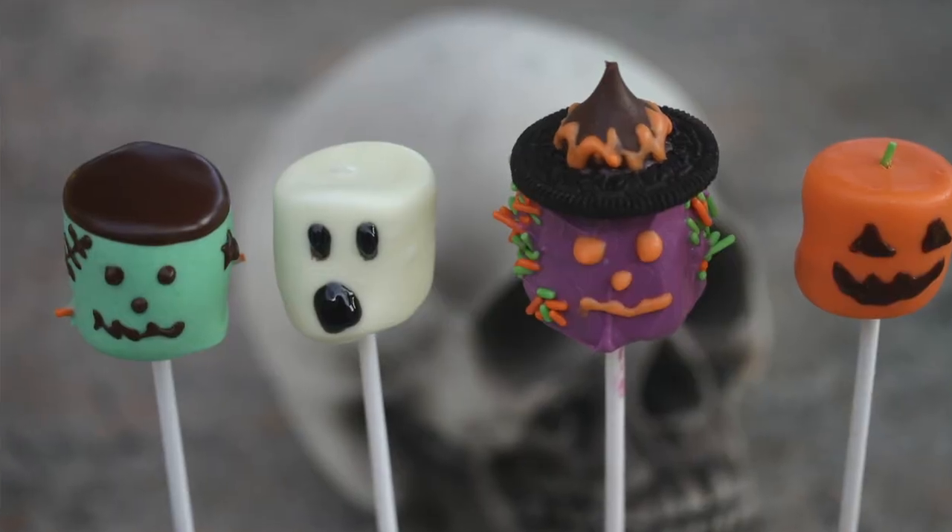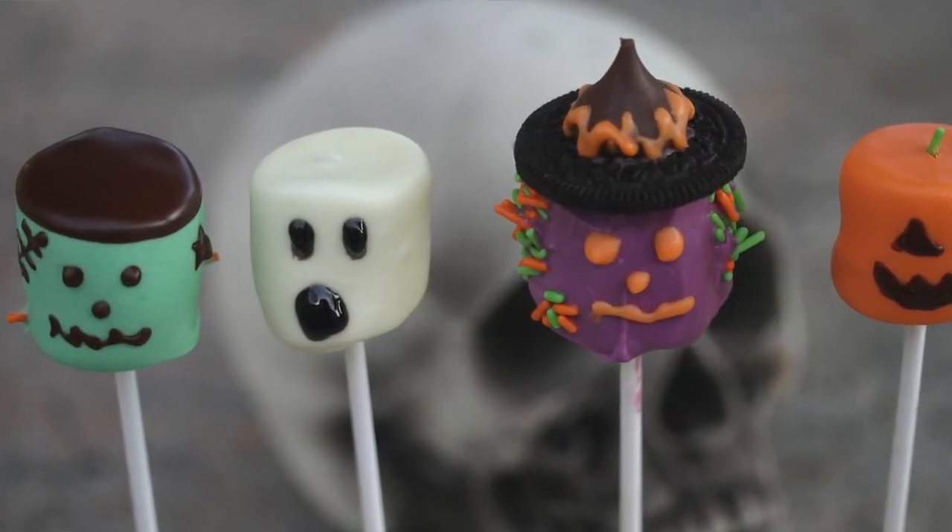That's my guacamole recipe with the Halloween theme. Leave me a comment and let me know what you think — try the recipe, I think you're going to love it. I've got another Halloween treat recipe for you: chocolate-covered marshmallows, simple to make, kids will love them. I'll leave a link right here on the screen. If you enjoyed today's video, give me a thumbs up, leave me a comment, and if you haven't subscribed yet, go ahead and hit that subscribe button. We'll see you next time for another rockin' recipe.